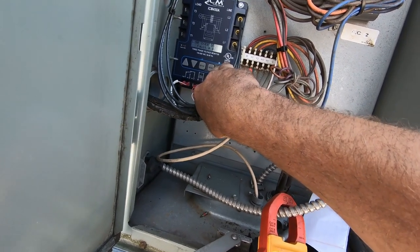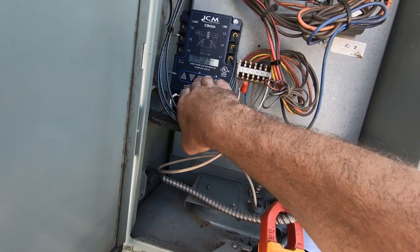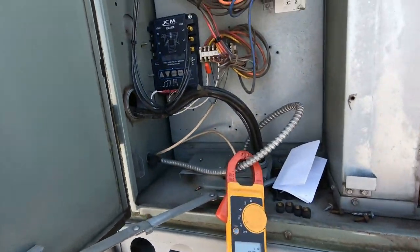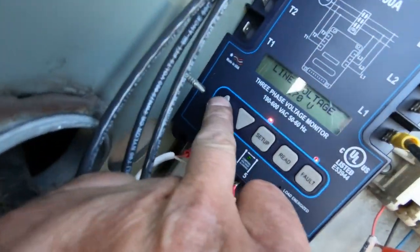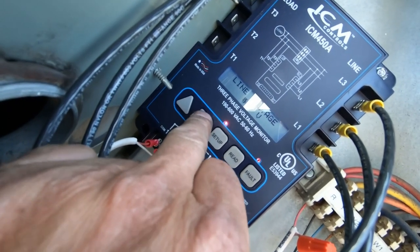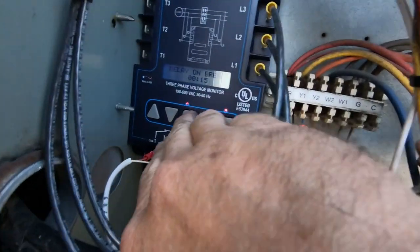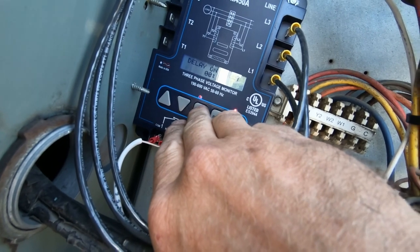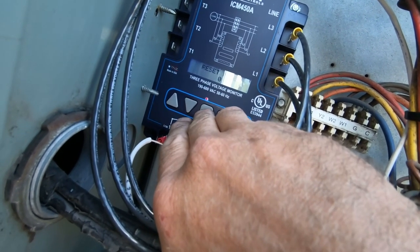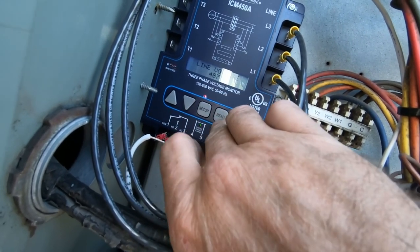I'm getting 487 on my meter. There's a fault - over voltage. Let's go ahead and set this up: line voltage is set for 208, we're going to take it up to 487. Delay on brake: 15 seconds. Delay on fault: 15 seconds. Over voltage: 20 percent. Under voltage: 20 percent. Phase unbalanced: 20 percent. Reset mode: zero. Control mode needs to go to link. Language is English.